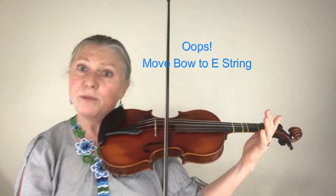The fingering is going to start on the third finger on the A string. We're going to play a three, then lift up your left hand and move your bow to the E string to play open E, come back to the A string, put down your third finger, play that, and then you're going to use a low second finger.